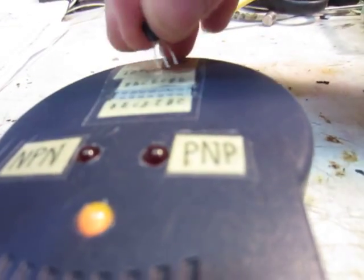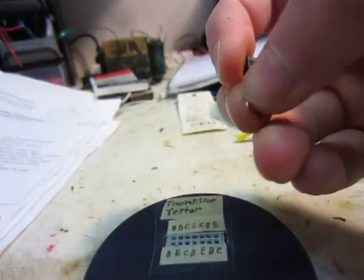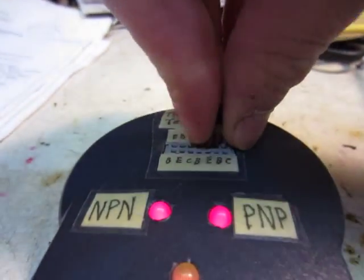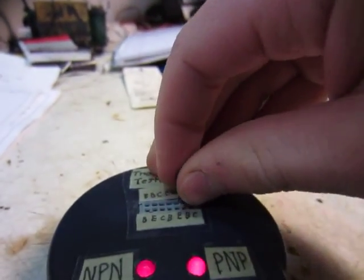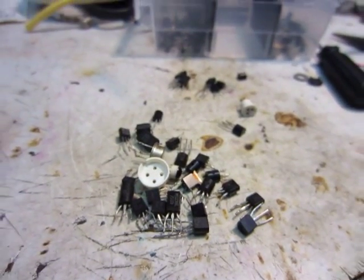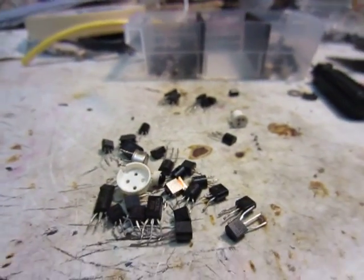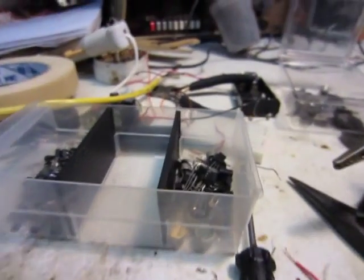This one is lighting up the PNP LED very dimly. Flip it around and it's also lighting up — maybe this one's bad. Here's the shorted-out one. Plug it in and both LEDs light up, so that means it's bad or shorted. All these ones here, I couldn't get any LEDs to light up, so they might not even be transistors — they might be MOSFETs or something.